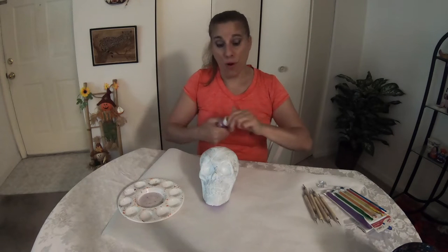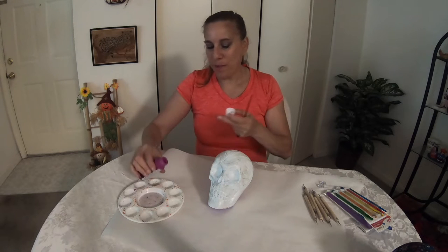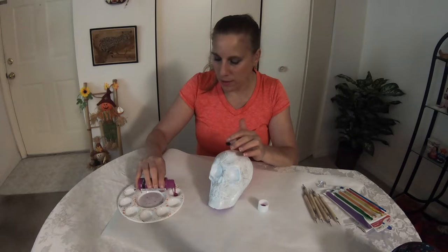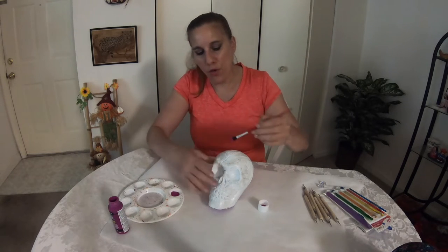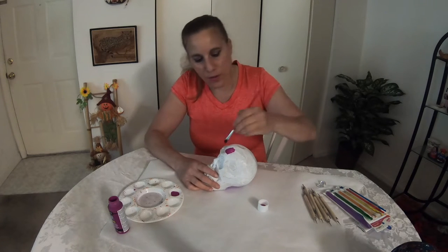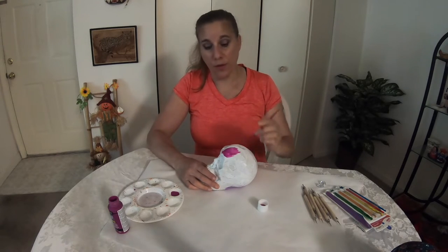Once your primer dries, then you have the task of painting. I want to do this purple — make it a little bit of a brighter color. Depending on the paint you use, the brand, the quality, you may have to do two coats. We'll see how it comes out. Let this completely dry when you're done.